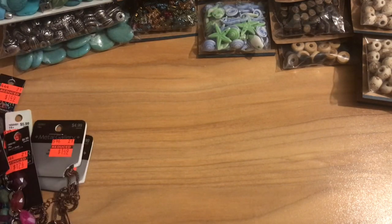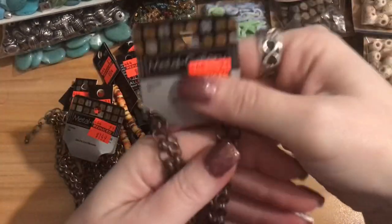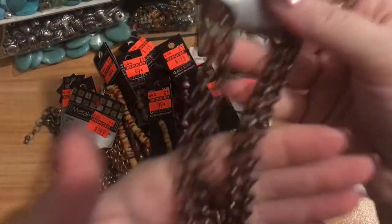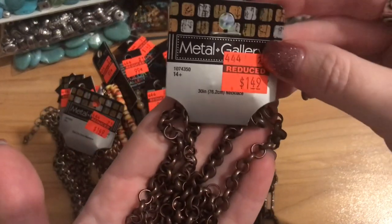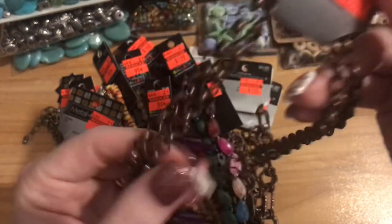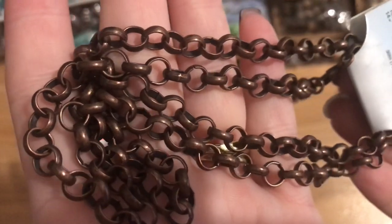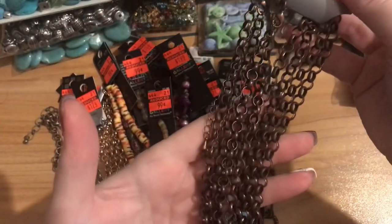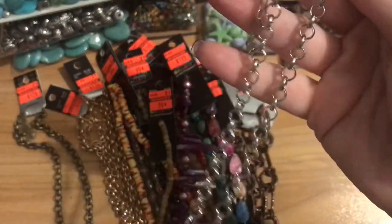Now let's go through the strands. I got a couple strands of this chain — really pretty antique copper with big links I love. It's 30 inches long and was $1.49. I got two strands. I also found these which were different — pretty much the same big-link chain but 18 inches with a ring in the middle and a lobster claw clasp already attached.